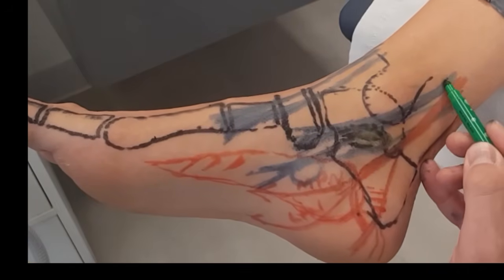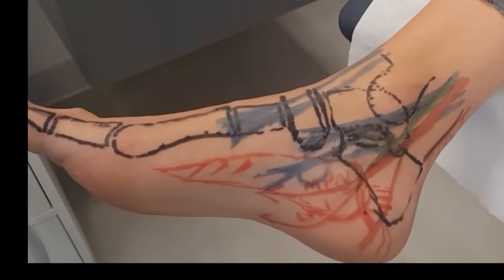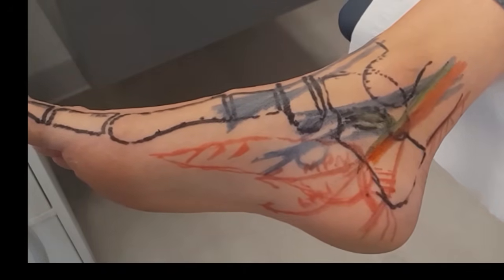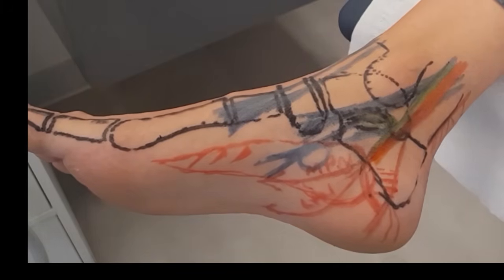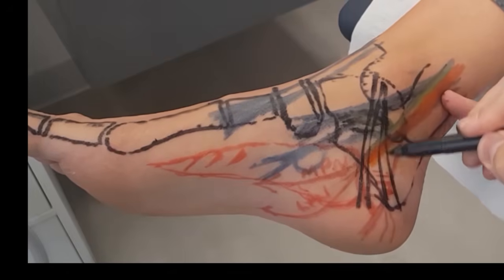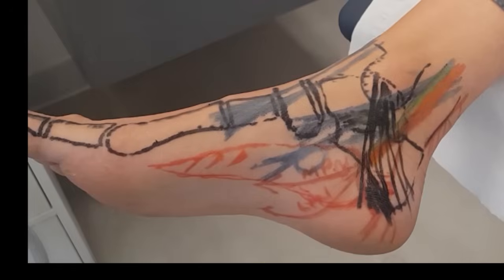We also have the tibial artery that runs through there in branches, and we can palpate it near the artery. We would have the vein as well that will run into here and branch out. The flexor retinaculum runs around here as well, just off the calcaneus. So we have the flexor retinaculum and then all of that neurovascular and tendinous content would be underneath it.